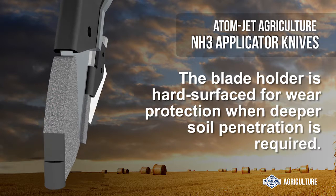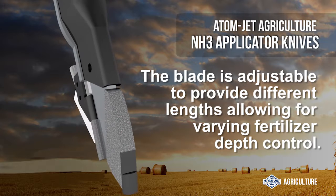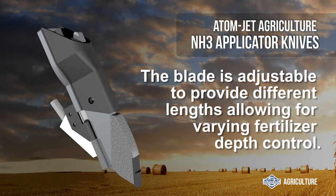The blade holder is also hard-surfaced for wear protection when deeper soil penetration is required. The blade is adjustable to provide different lengths, allowing for varying fertilizer depth control.